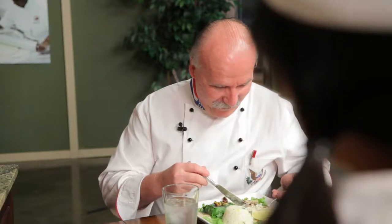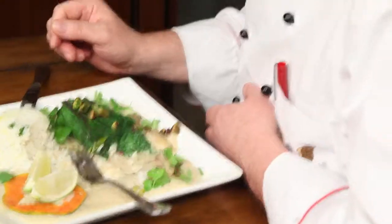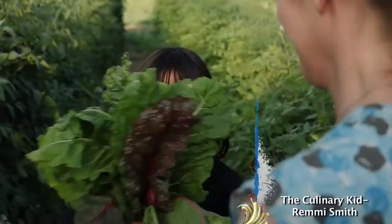Do you need a job? Maybe you'll come and work for me. What do you think? Maybe. Well, this is delicious. Great job, Remy. The technique I showed you in steaming and what you presented me with here today — I must say you passed with flying colors. Great job. Thank you. Wonderful meal. That's it for this week's show. I can't wait for next week's lesson, right here on The Culinary Kid.